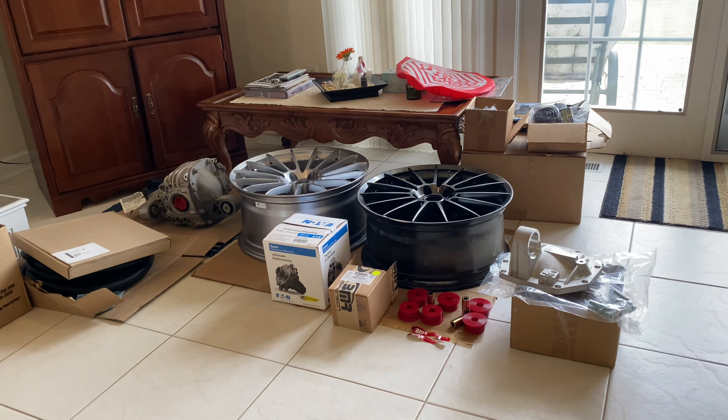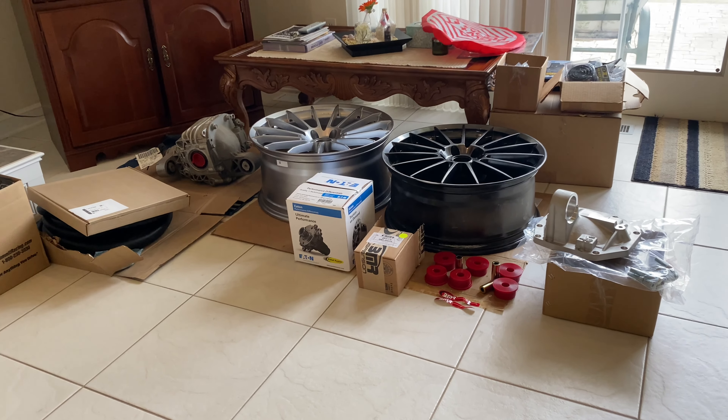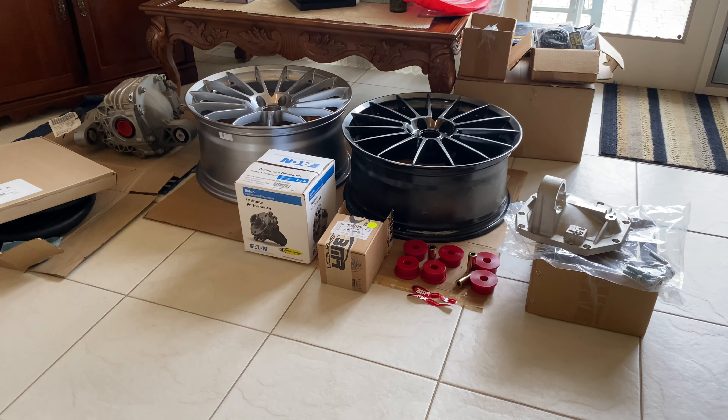It's got a six liter in it that I built, and it has an LSA blower on it — makes more than 800 at the wheels. I haven't dynoed it yet, but last year I dynoed 742 at the wheels.